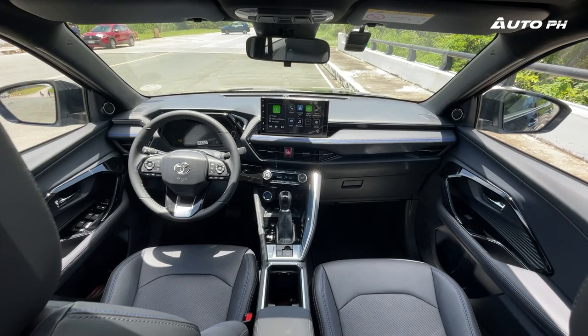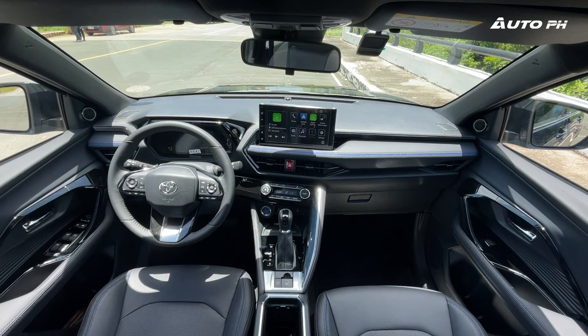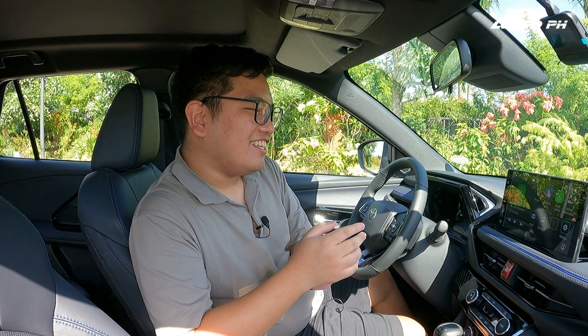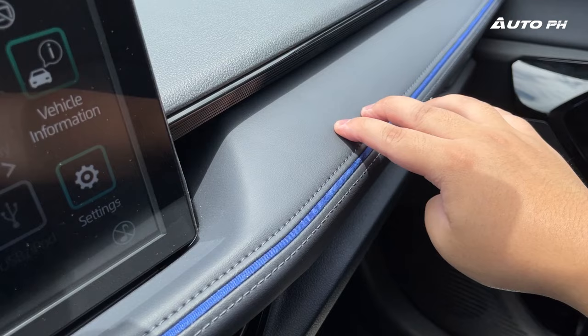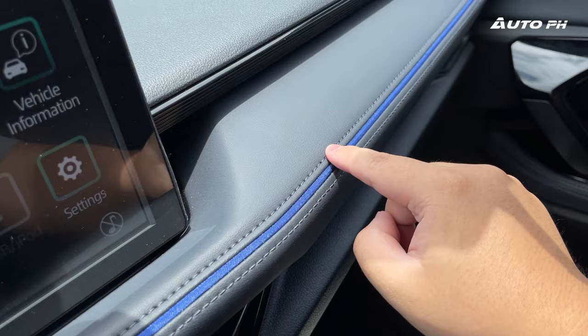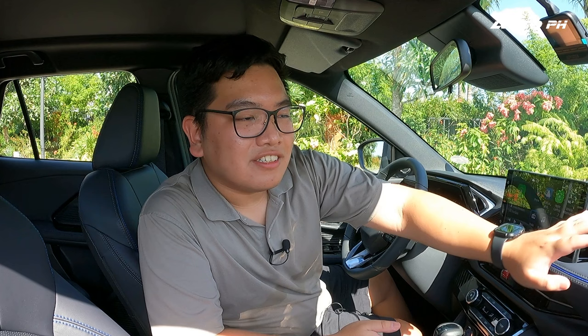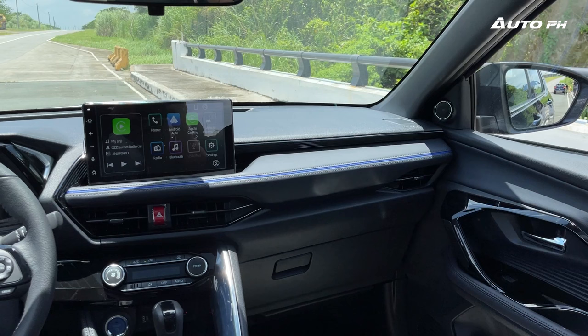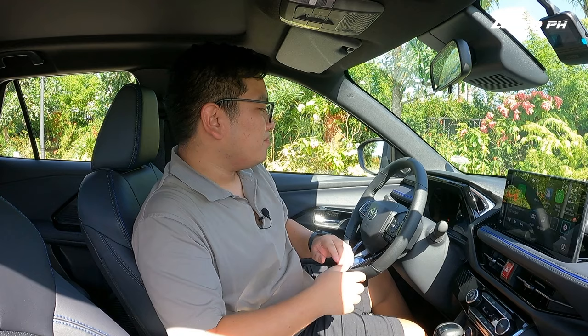Now inside the Yaris Cross S-HEV, it looks very similar to what you'd find in other Toyota Daihatsu products like the Raize, the Wigo, and the Avanza — they look like one happy family. This one takes it a bit further with better materials. We have soft-touch leather on the dashboard with a blue fabric line, which I personally think is really nice. There are some hard-touch plastics on top, but they do feel good. The layered design also makes things more appealing in this interior.